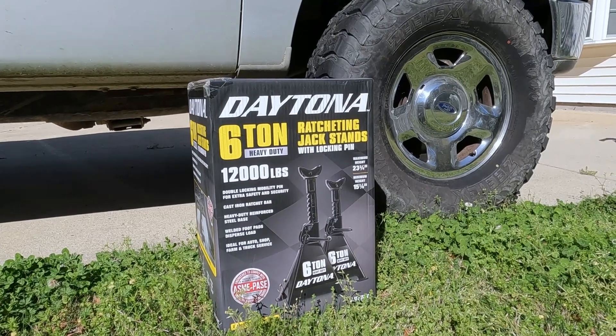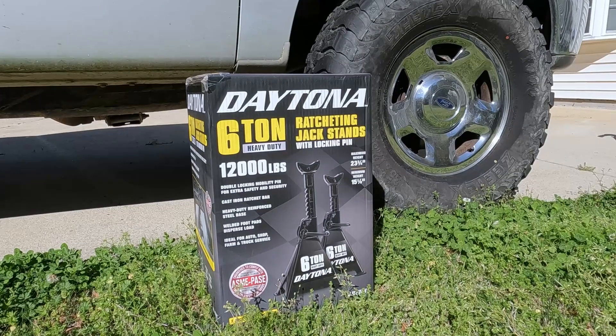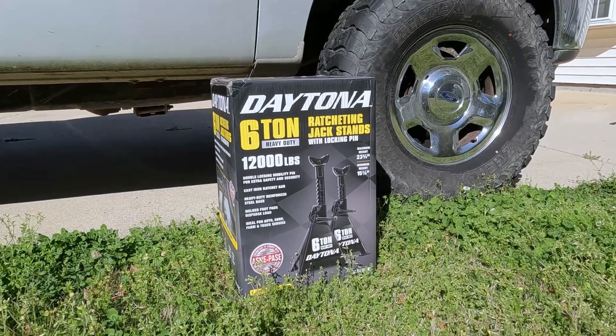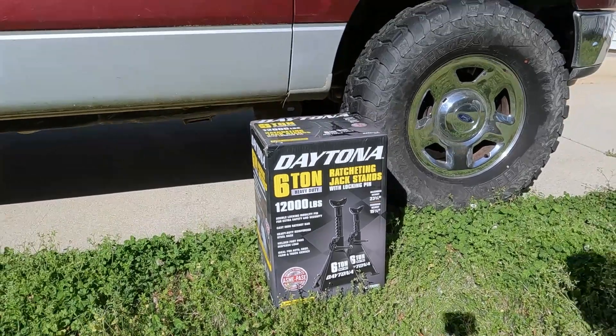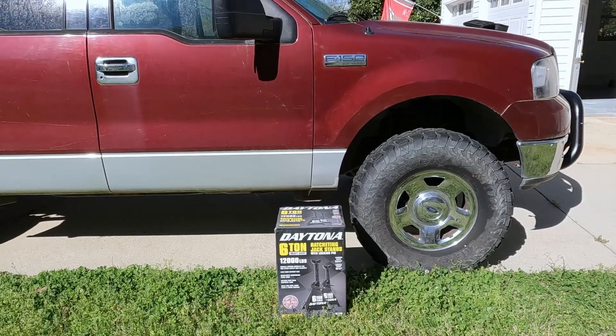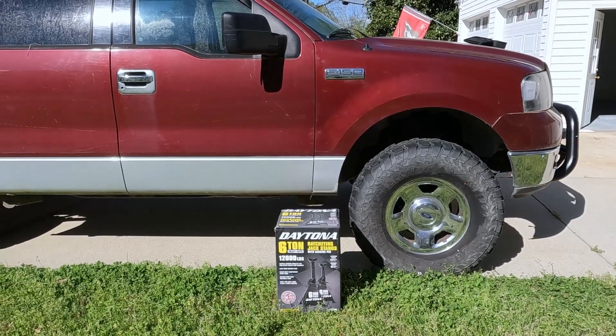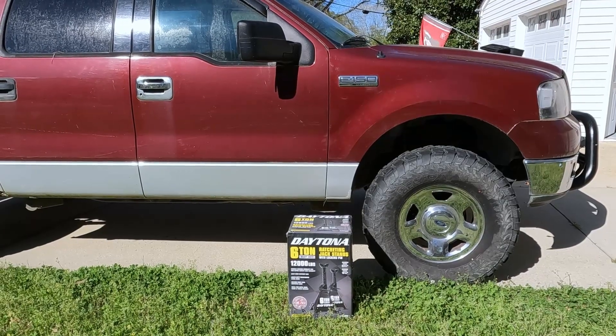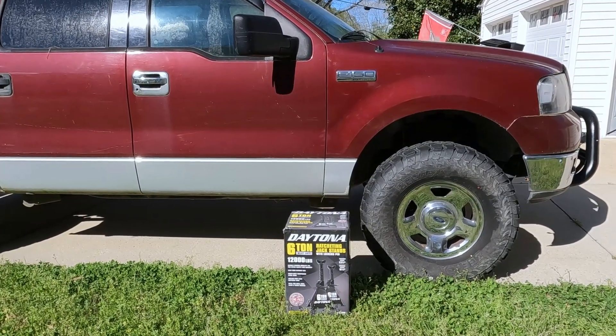On the right side is this all-new 6-ton Daytona jack stand that just came out about 2 weeks ago. I got these 6-ton jack stands mainly for their height rather than their weight capacity. I got my project truck early this year and found that my 3-ton jack stands struggled to lift the lifted truck off the ground. I personally am not comfortable going under the car with the jack stands pushed to their limits.